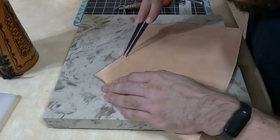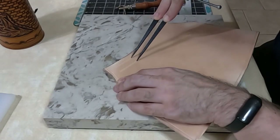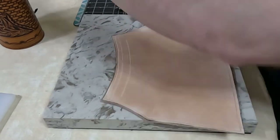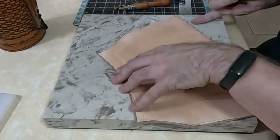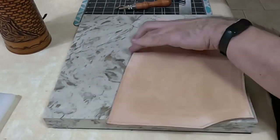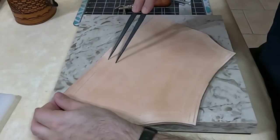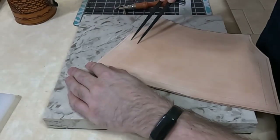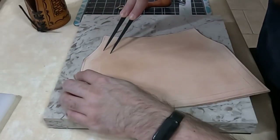Here I'm changing to my wing dividers. I'm adding a second line that's going to be deeper within, and then I'm going to add a third line even deeper still. By the time this is all done you're going to have three lines all the way around the outside at various depths. You can use any spacing you like if you'd like to follow along. Here I'm going all the way around making sure my grooves line up.